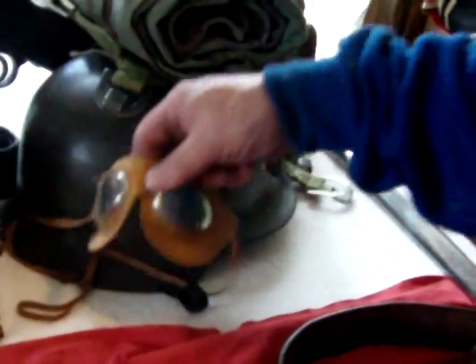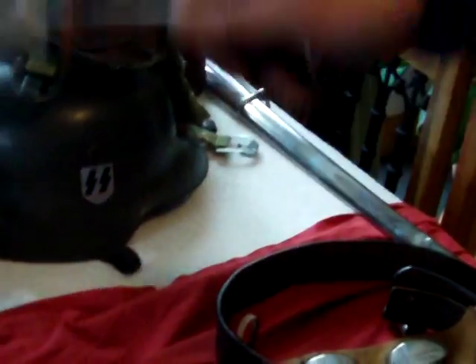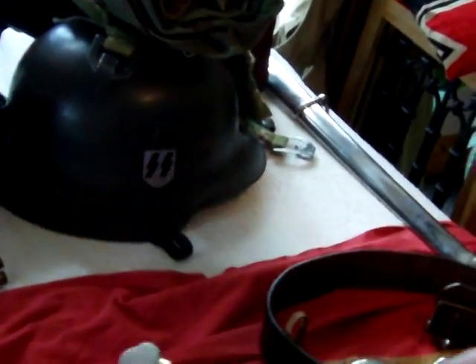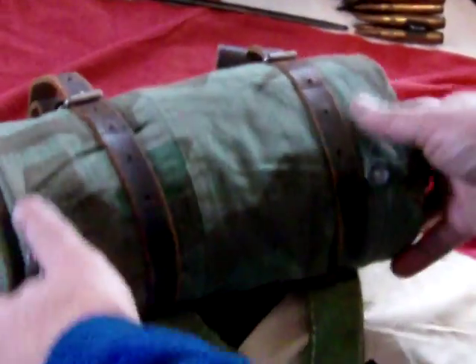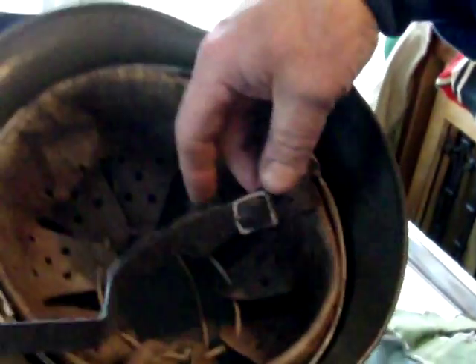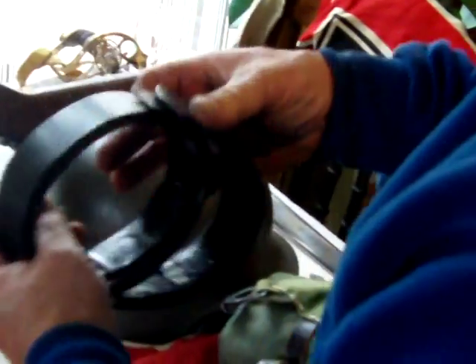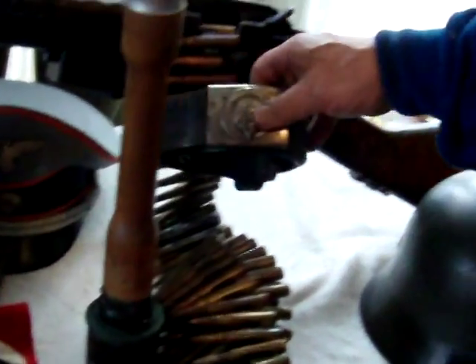We've got some snow glasses, and we've got a paratrooper gravity knife which is apparently damaged in battle. Then we have an original cape — the splinter pattern apparently comes from World War I battleships. Then we have the German helmet, and a nice leather German belt. I think this is Hitler Youth again.